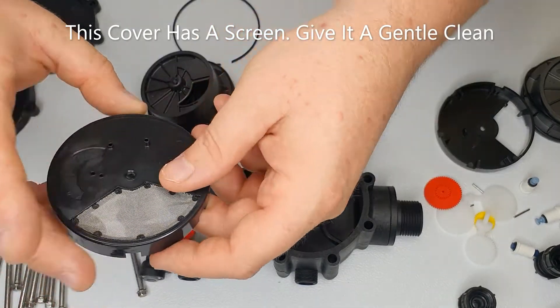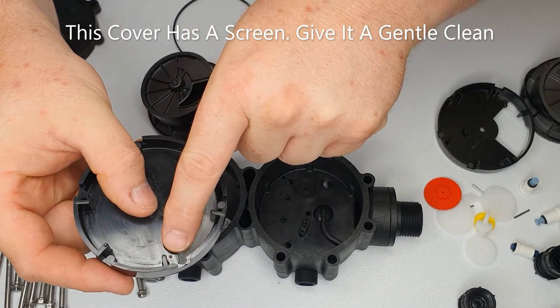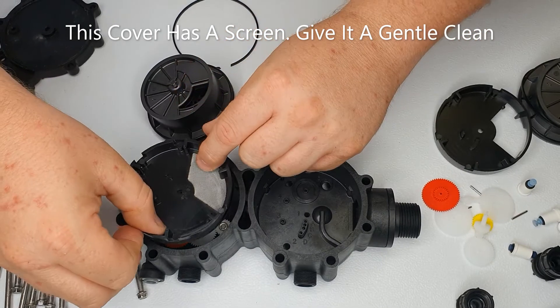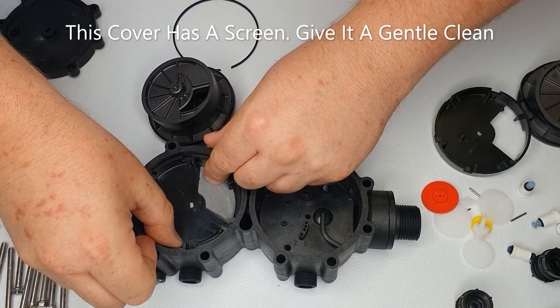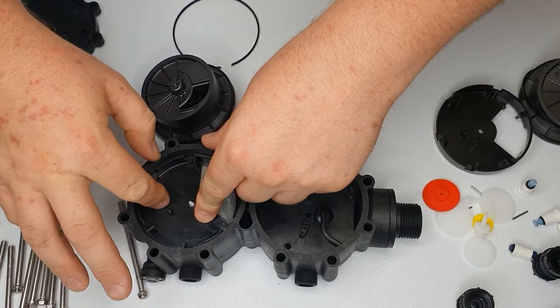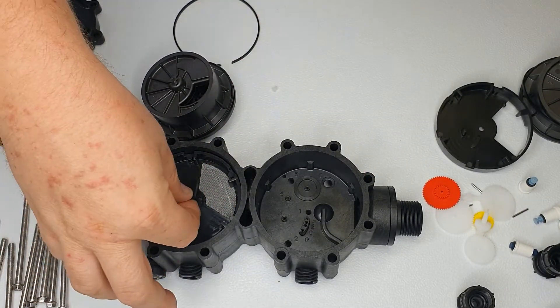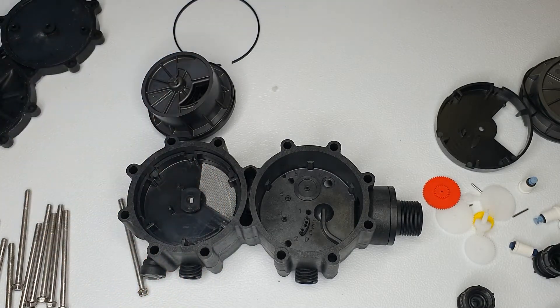Take the cover and you want this dot to be going into position 12. It can be fiddly, but if you get it in the right position it will go down and lock into position. Put the paddle in and always try to keep the paddle in the 12 o'clock position.